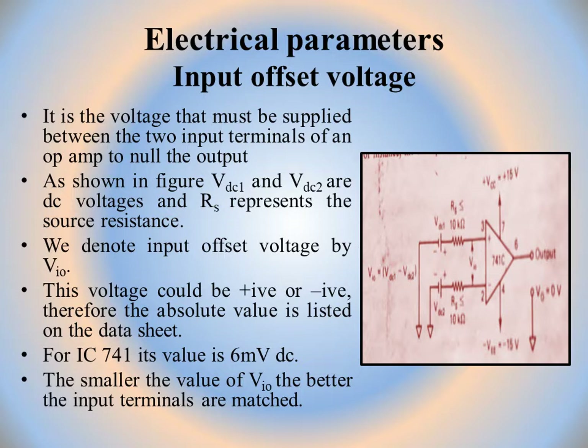The smaller the value of VIO, the better the input terminals are matched. By checking the data sheet, we can compare different op-amps. For IC741 it is 6 millivolts, and for other op-amps it can be a different value, helping us decide which op-amp is better suited to reduce input offset voltage effects.